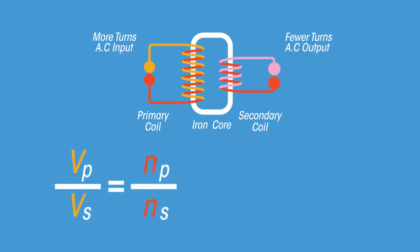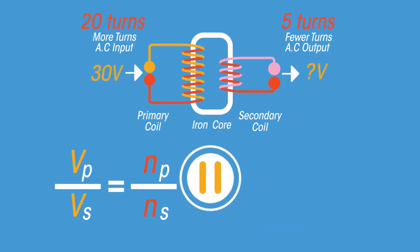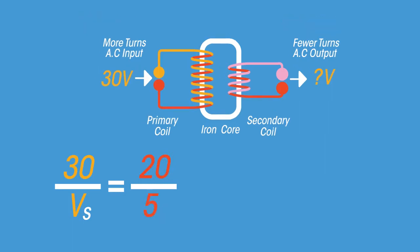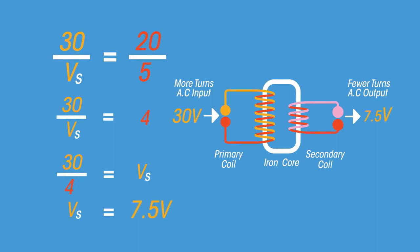We can calculate the voltage produced in the secondary coil using this equation, which relates the voltage in the primary and secondary coils to the number of turns in each coil. For example: the primary voltage is 30 volts, the primary number of turns is 20, and the secondary turns is 5. Rearranging gives a secondary voltage of 7.5 volts.